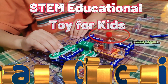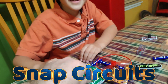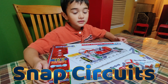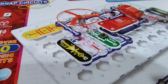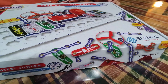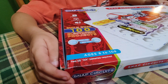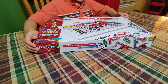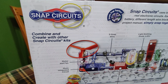That's pretty cool! All right buddy, what do we have today? We have Snap Circuits Junior by Elenco. It says build over 100 electronic projects. I don't know if it's with this one or if it's expandable. Two double-A batteries required. All right, let's open it up. You can combine it and create with other Snap Circuit kits.